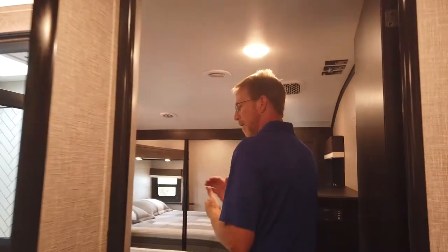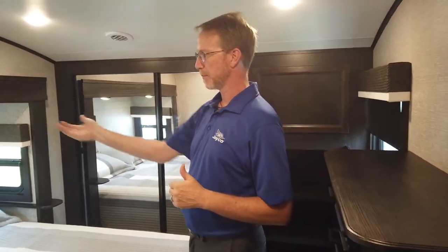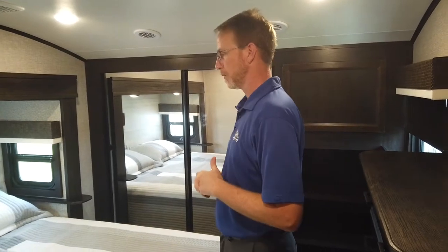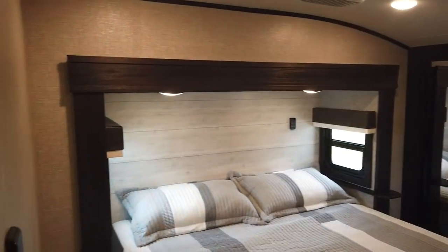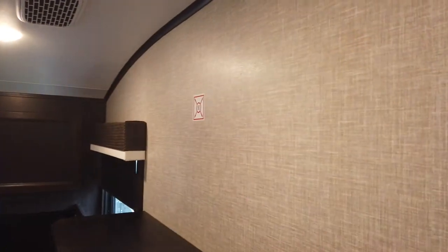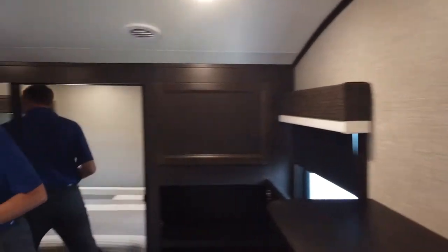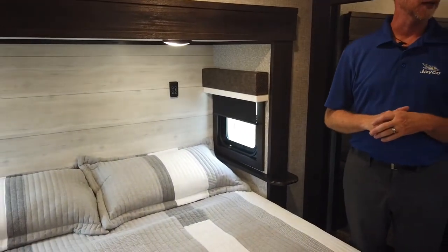Bathrooms are different than kitchens, and kitchens are different than bedrooms. Up in the bedroom, you're going to see the new nickel ash shiplap headboard wall board. We also have the new wall board and the new accent wall board, as we talked about in our other videos with All Things Eagle. We even have the new roller shades — we got rid of all the pleated shades inside the products.